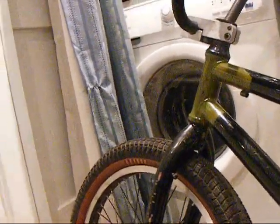Hello YouTube. Tonight — should I say, because it's dark outside — tonight, here's your bike check, because I'm really bored and I have nothing else to do.